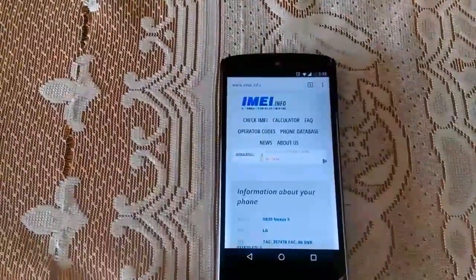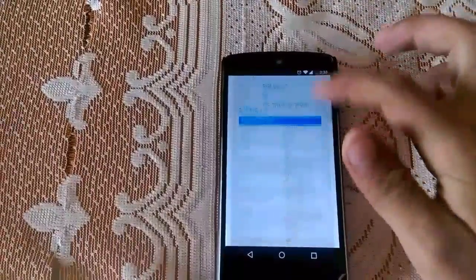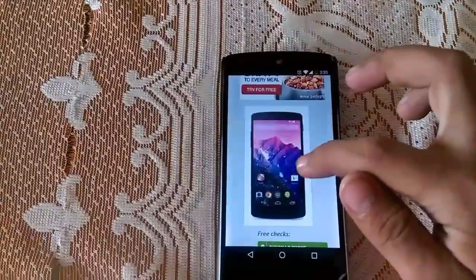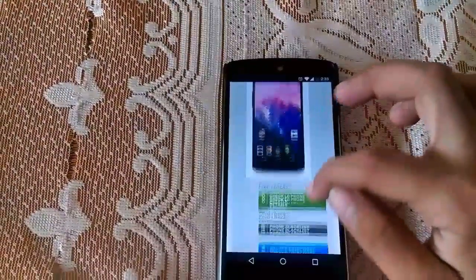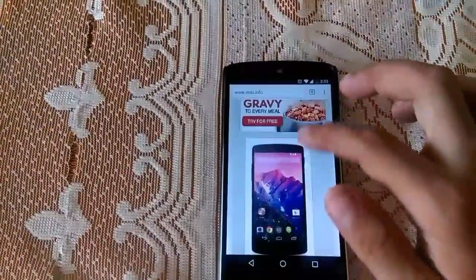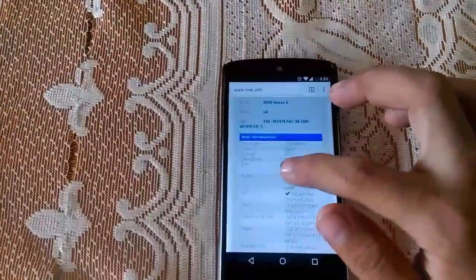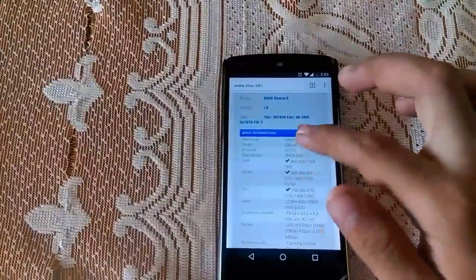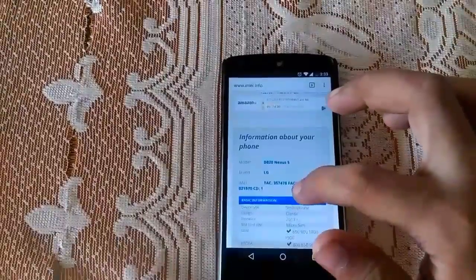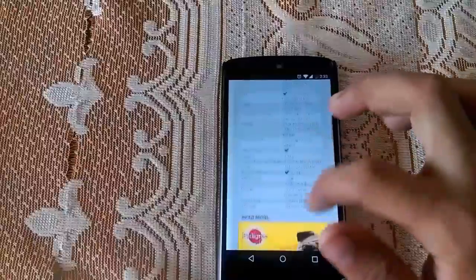As you can see, after typing the IMEI number in the box and clicking Check, I'm now getting all the legal information about my phone. The question arises: how do I know if my phone is original or not? Simply scroll down and below you will see your device photo. If you see it, the first tick confirms your device is original. Then come back up to the legal information where it shows the brand, model, manufacturing details, and other information.